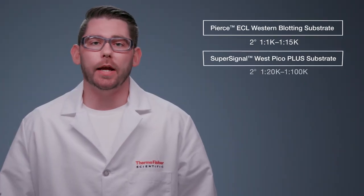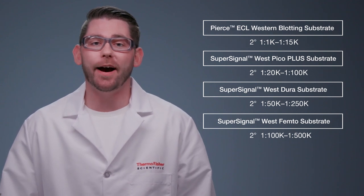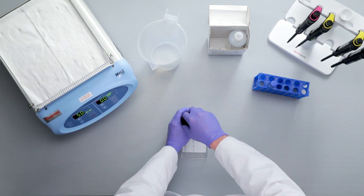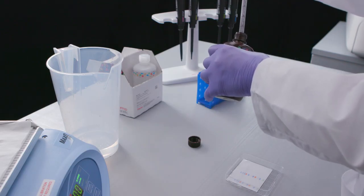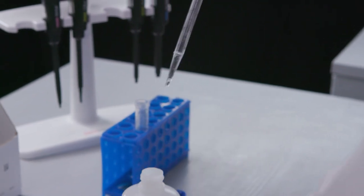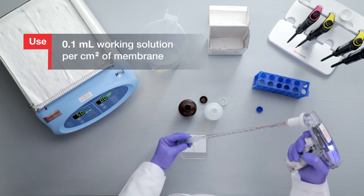While commercial ECL substrate kits vary in sensitivity, they all follow the same general protocol. It is important to scale your antibody dilutions based on the sensitivity of the substrate being used. Using higher dilutions of secondary antibodies with higher sensitivity substrates will provide better signal-to-noise ratios. To prepare the working solution, first combine the luminol or acridine solution and the peroxide solution at the ratio indicated by the manufacturer. Make a sufficient volume of working solution to ensure that the membrane is completely covered and never becomes dry.